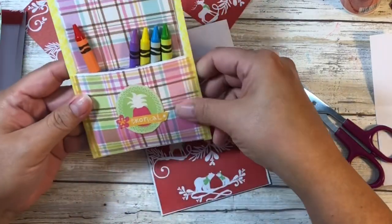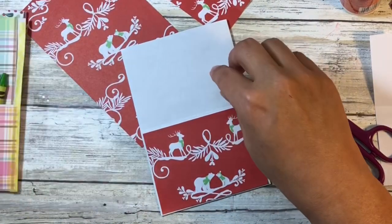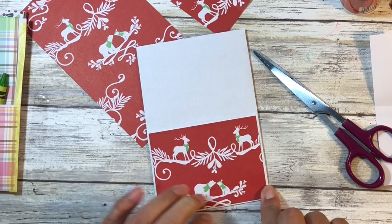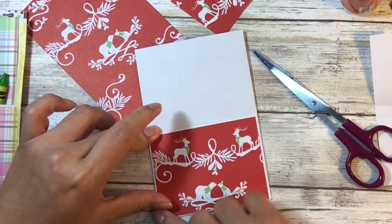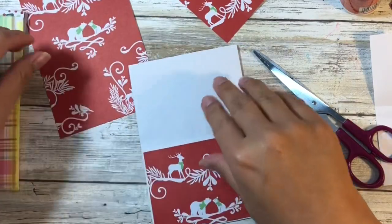But if yours has a colorful but rather plain background, you can put die cuts or stickers or whatnot. If you're making this as a favor or stocking stuffer you can go to town, but if you're making this for a craft fair, just be aware of your costs.